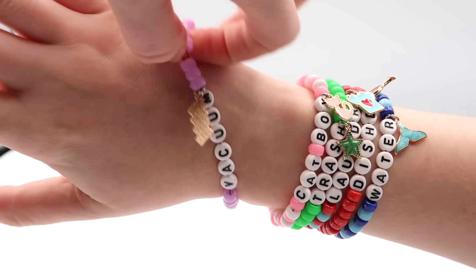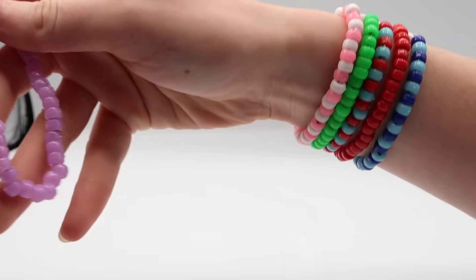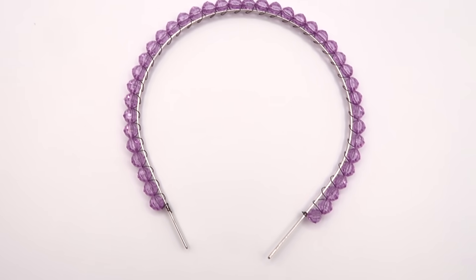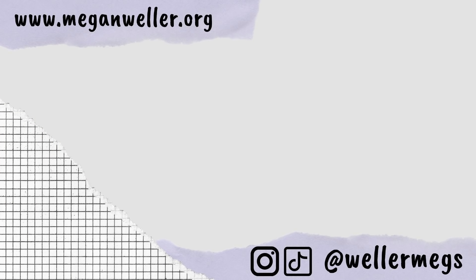That was everything for this video! Make sure to let me know which project was your favorite — I think mine was the headbands. I'm still not sure how I feel about the middle part but it's kind of growing on me. If you liked this video, give it a thumbs up and subscribe for more videos like this one. My merch, my website, and all of my social media will be linked down below. I love you guys so much — see you later, bye!